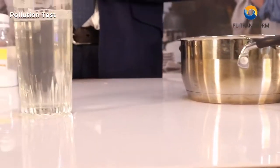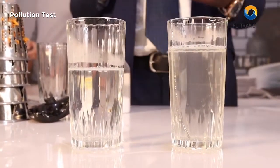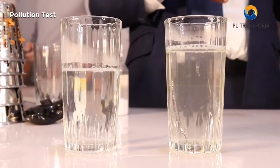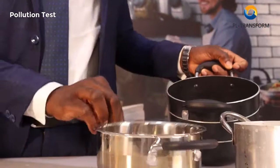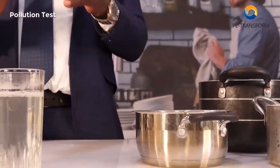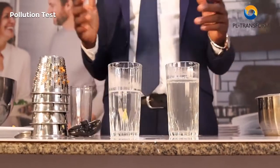Now take a look at this water — you can observe that the color is no longer the same. Why did it change color? Because of these metals: when you cook with them, they react and over time they leach out particles into the food. This is not safe for our families and our health because of the health hazards it causes. We don't really see this in our food because the color of the stew, the Maggi, the salt, and all the seasonings we use cover it up.